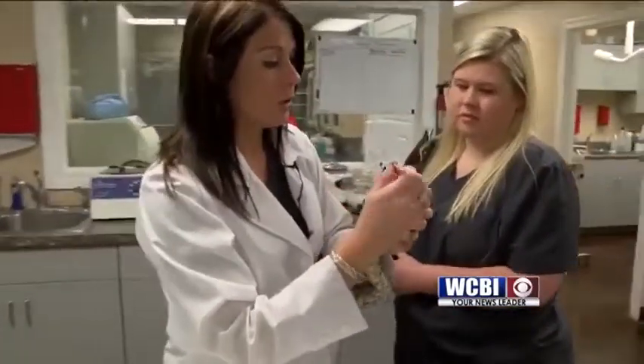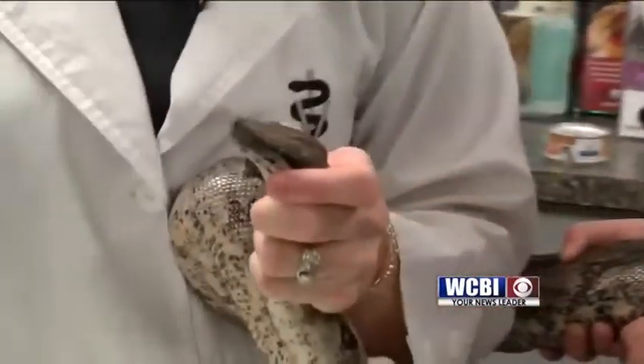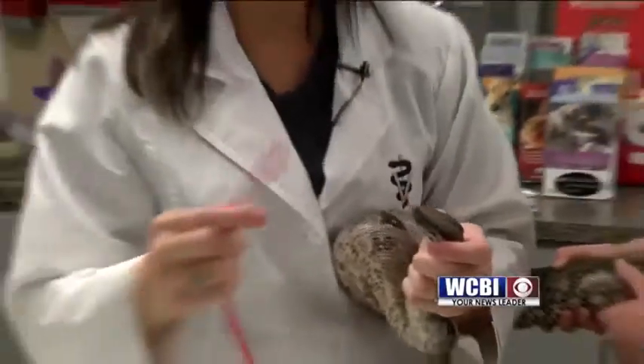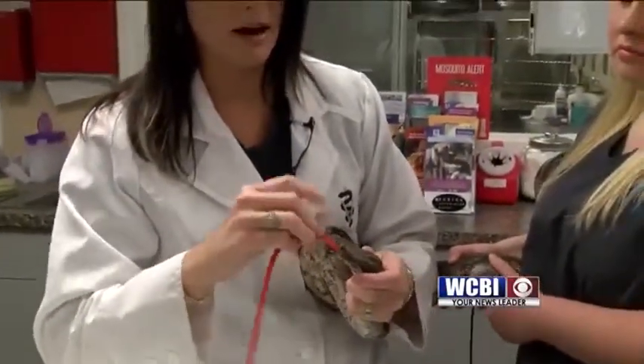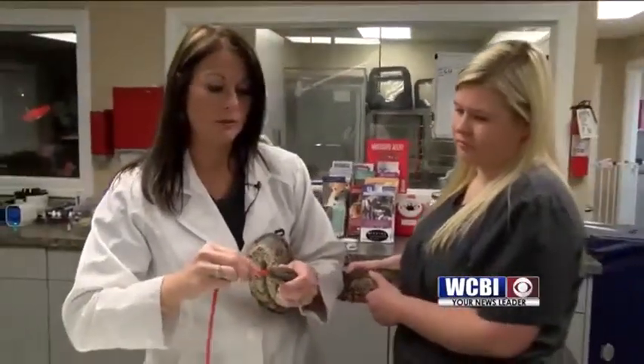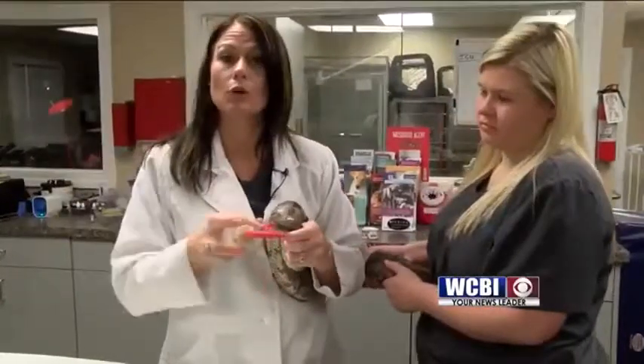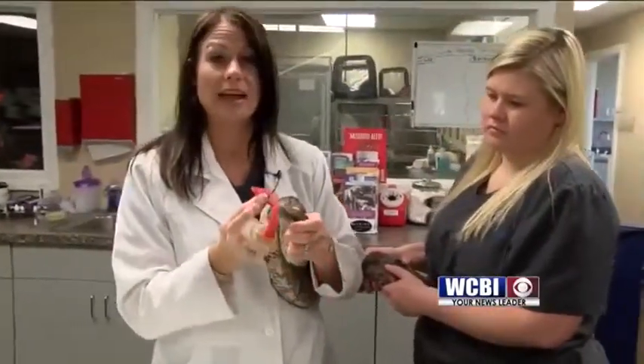What I'm doing here is opening up his mouth with this speculum — you can see the inside of his mouth. I'm actually going to insert a red rubber tube into his mouth. This stuff that I'm feeding Boston is basically everything he needs that he would get from a rodent, a frog, or something he ate out in the wild.